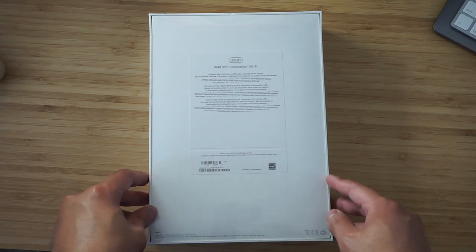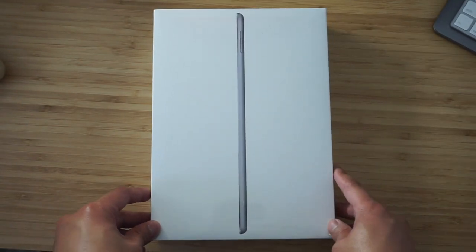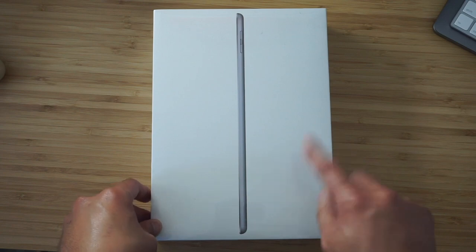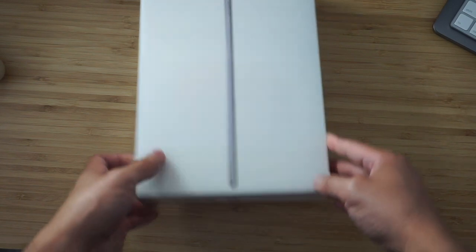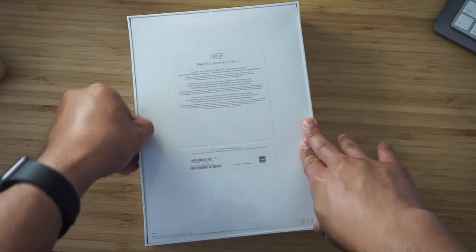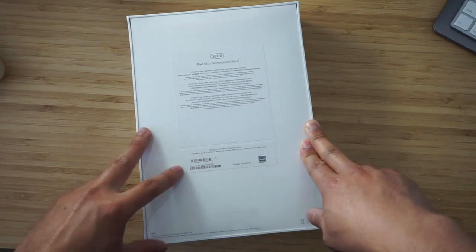The reason I went with this iPad versus the 2017 9.7 is that this iPad actually has Apple Pencil support. So if you're planning on sketching or taking notes on the tablet, I'd probably recommend going with this one. Or if you have the extra money and want to replace your MacBook, go ahead and get the iPad Pro. This one is good for me — I'll probably get the Pencil down the line. So let's go ahead and get this bad boy open.